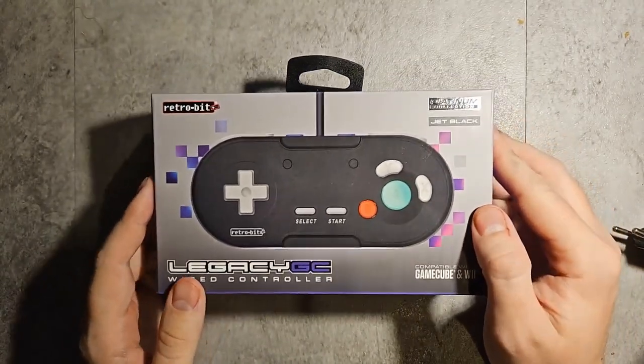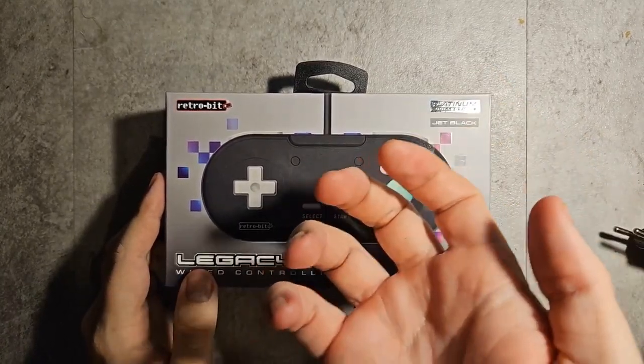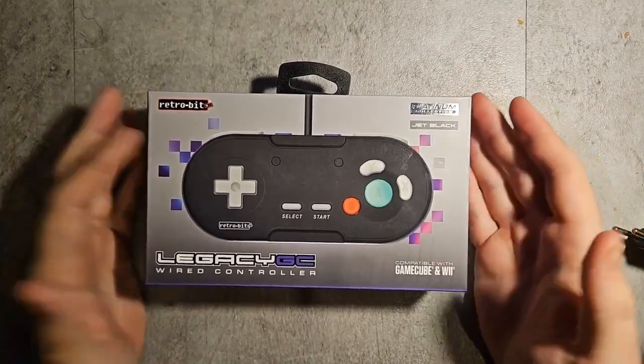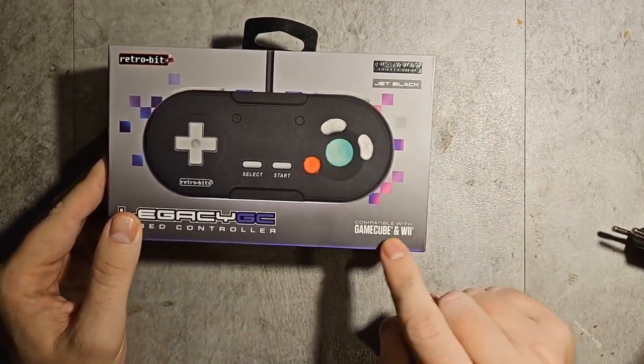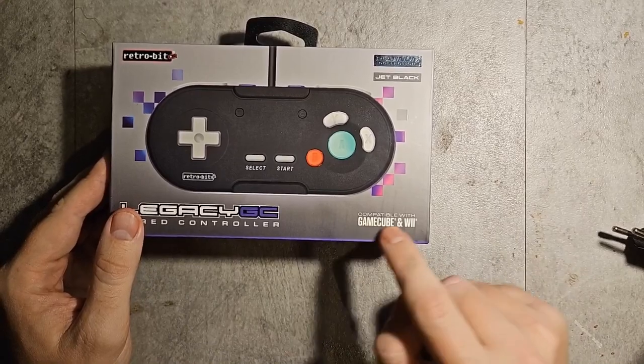I wanted to wait until I could make an unboxing video for you guys. I also wanted to try out the wireless camera, which I can take anywhere to record. So here we have it — the Retro Bit Legacy. It works with GameCube, or anything that can connect to a GameCube port, so it'll also work on Switch if you have one of those converters.